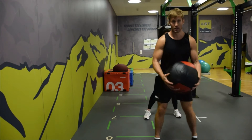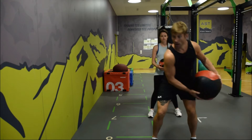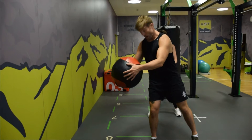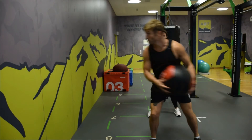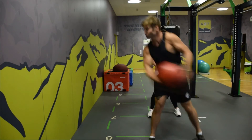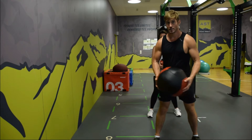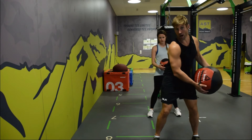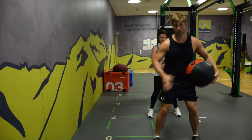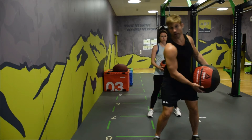So here's an example — I'm going to load here, transfer onto this leg, and then let go. A bad example is people who just throw with their arms and have no load through the hip at all — they're kind of like this.